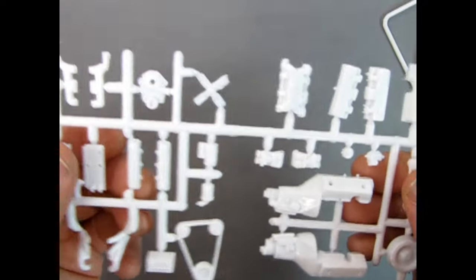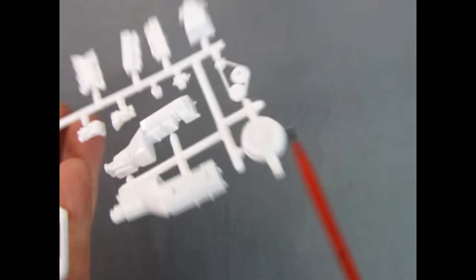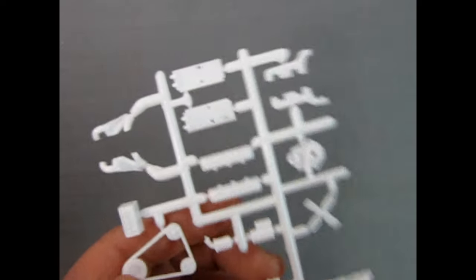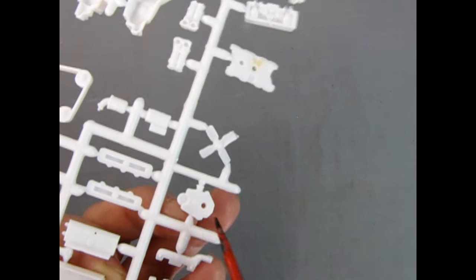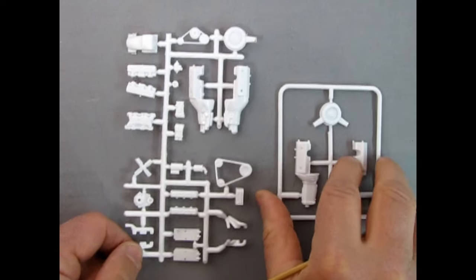The other parts tree features the automatic transmission — which looks correct — as well as a nice air cleaner that also needs a little hole drilled down the snorkel. There are also belts and pulleys, Weber carbs, intake manifold, cylinder heads, oil pan, and all the remaining engine details. On this side there are some mold marks; the one on the timing cover must be removed or it will stick out of the assembled engine. Same with cylinder heads and the rest — keep all your parts clean and they will go together quite nicely.